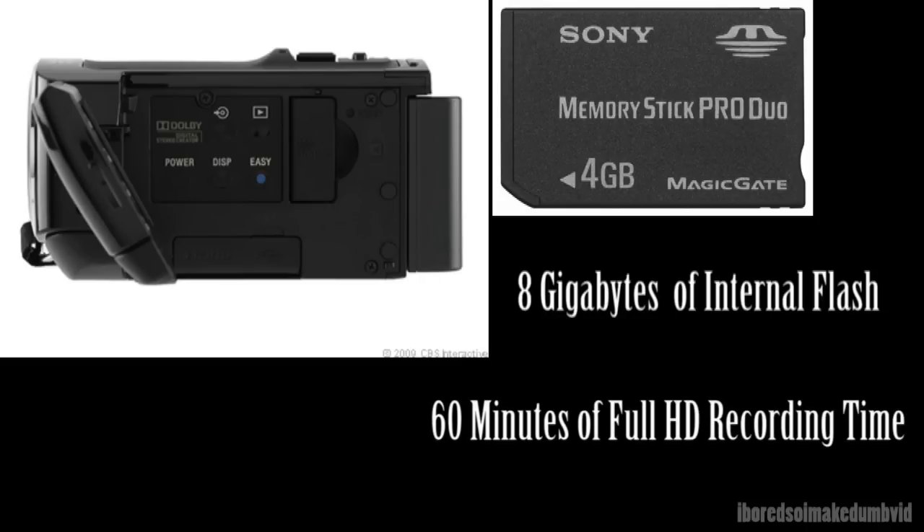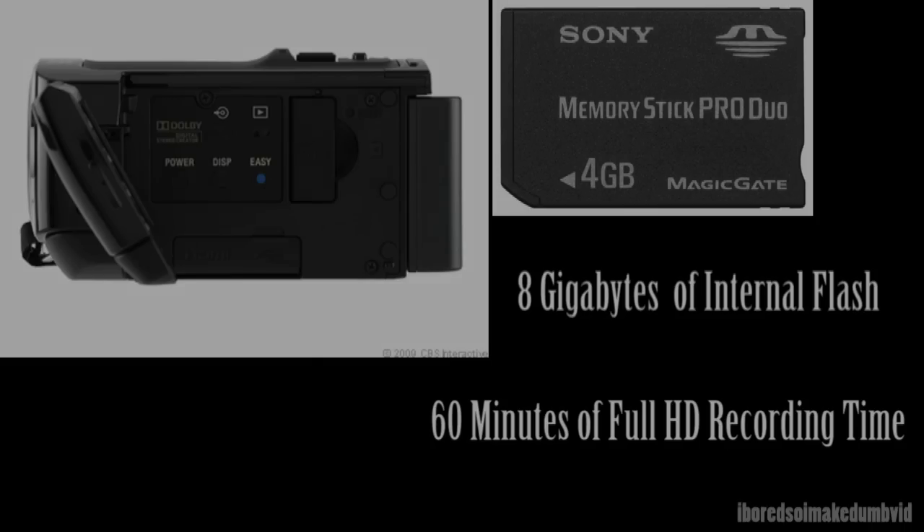If you need even more recording time, you can get a Sony Pro Duo memory stick for additional storage.